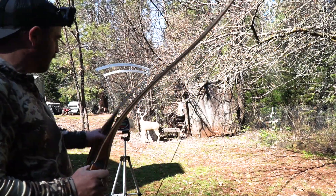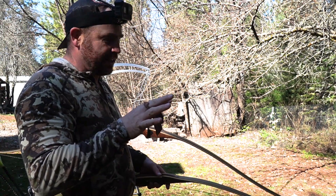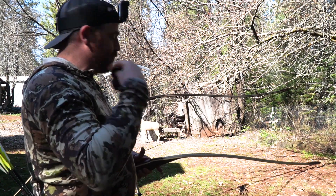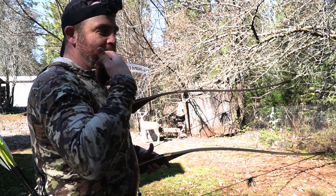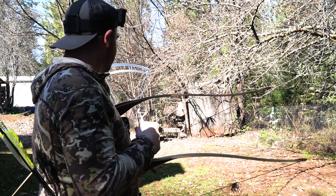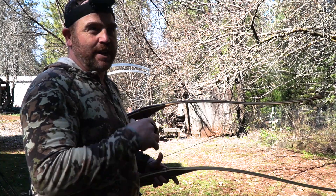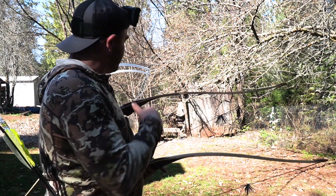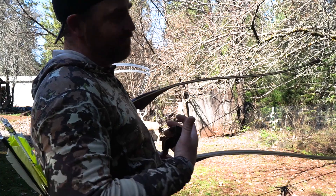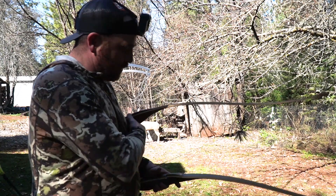So we have the chronograph here — the Pro Chrono that I got from Three Rivers Archery. They're great to have. You can test bows against them, and a cool thing is they help you realize how clean your release is and identify shooting problems. If you're not getting full draw or you're collapsing, it'll show you in your speeds. If you start missing a lot, shoot through a chrono and it'll let you know you're probably not pulling far enough back and not engaging your back muscles.